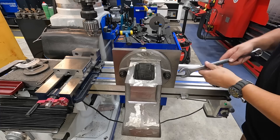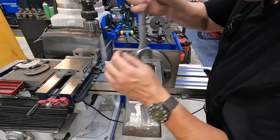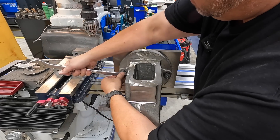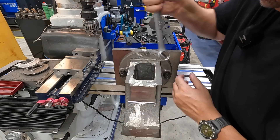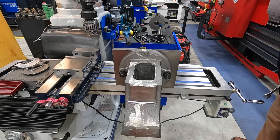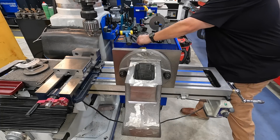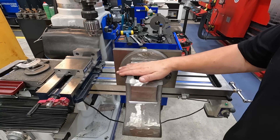Right, here we go. We are ready to machine.